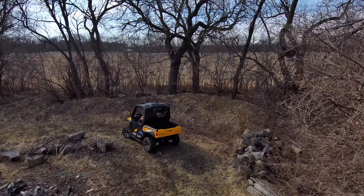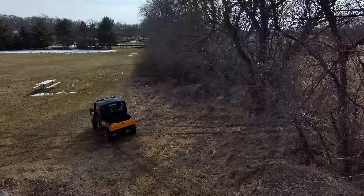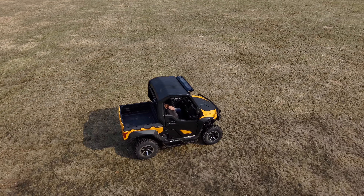This UTV is kind of like in a class of its own, something you don't see on the market. It's a cross between a high-end off-roading, fun ATV and a work ATV.